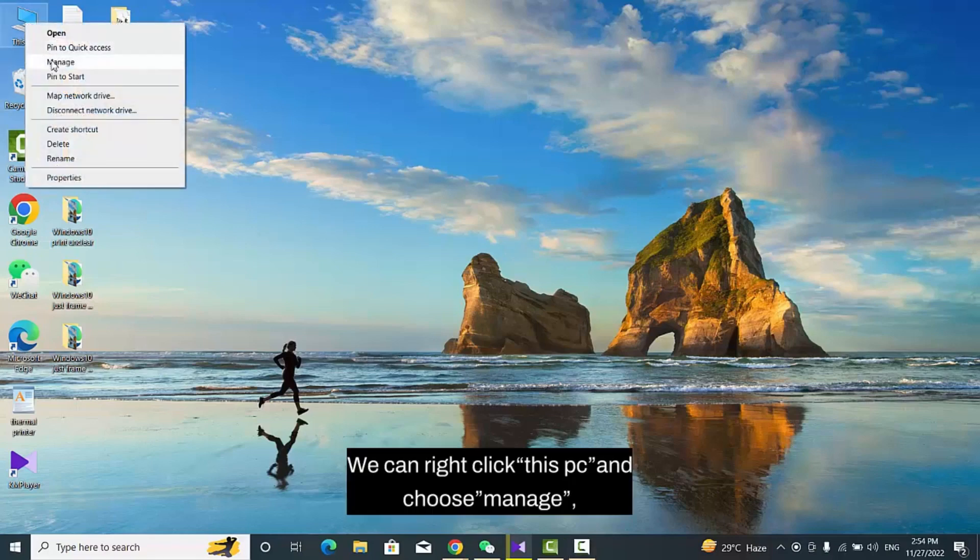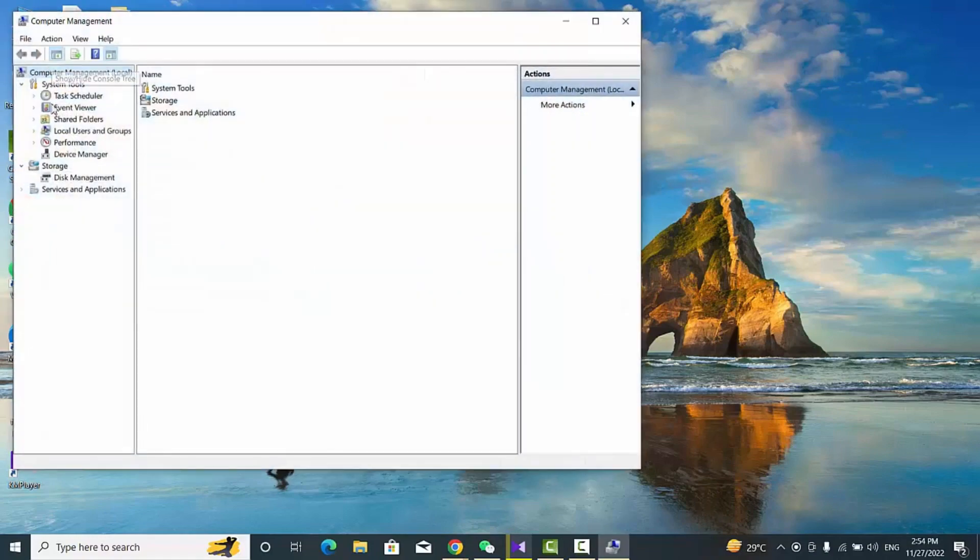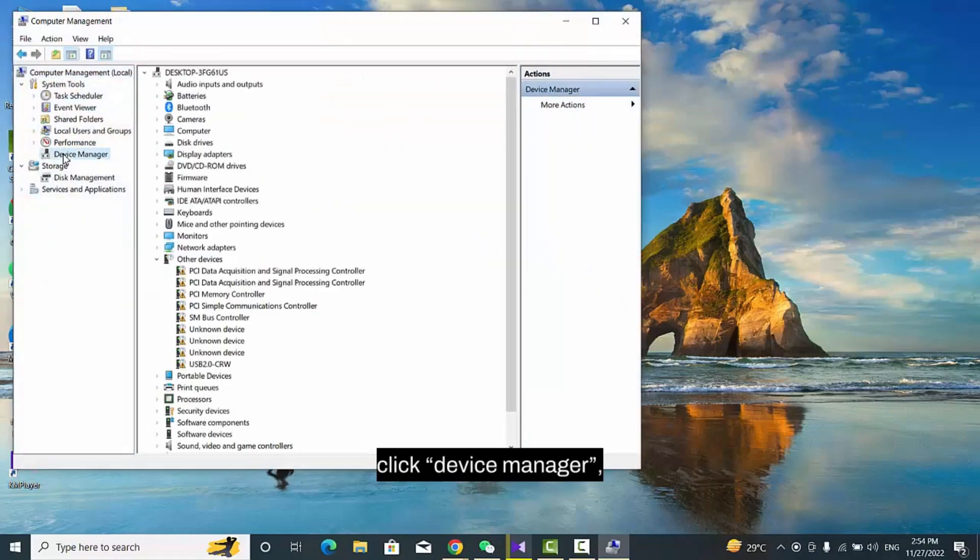We can right-click This PC and choose Manage, then click Device Manager.